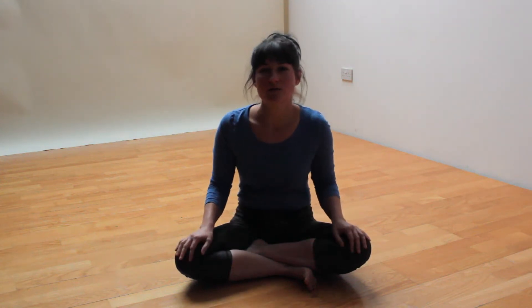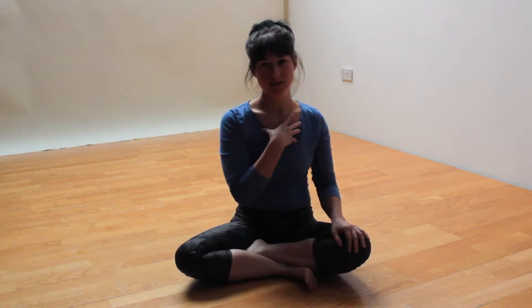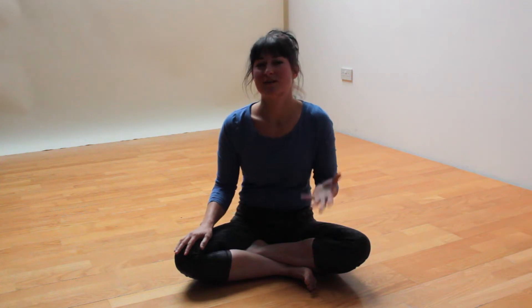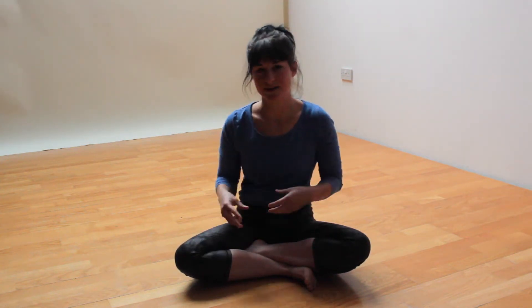Hello everybody, I'm Natalie. I teach the art of hand balancing and different ways to improve your handstands. This is a short introduction to spiraling movement patterns, which are great to activate more mobility in your spine and to activate the cross connections and diagonal lines in our body, which we need in order to execute more complex movements like handstands, acrobatics, and dance. You can do spiraling movements on your off training days as a warm-up, or just as a thing in itself in order to fine-tune your body and get the blood flow going in your muscles.